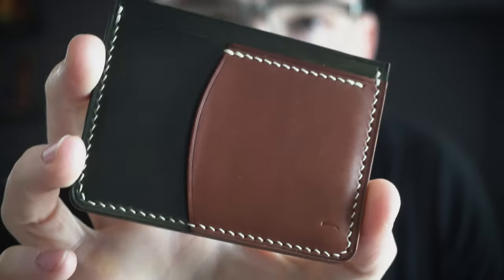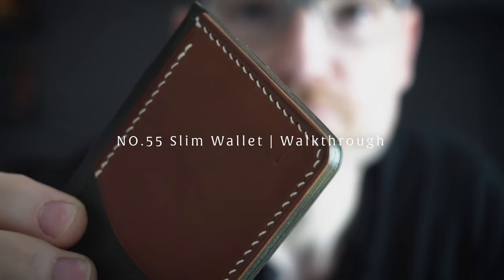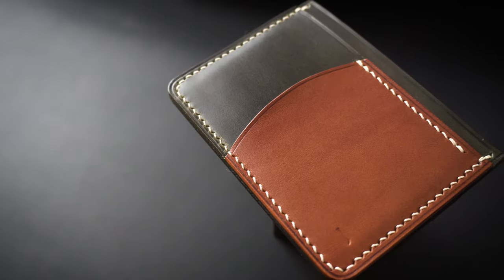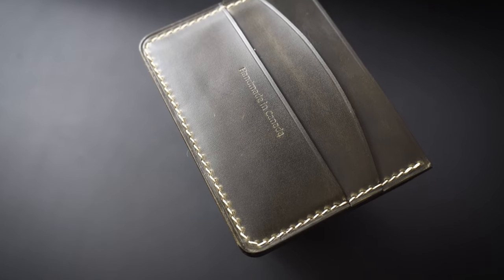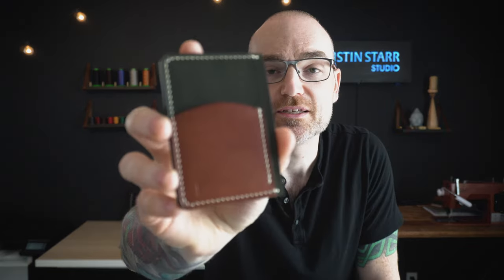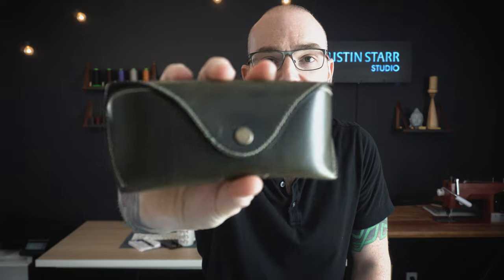Hey everybody, welcome back to the studio. Today's video I'm going to make the number 55 slim wallet. You can download the plans on my website — they come with two different versions: one with the curved top and another with a straight cut top. I've actually made this wallet for myself, so the color combination is my personal favorite: the Heritage Green leather from Lonsdale Leather and the Chestnut Buttero, and it matches the sunglass case that I made.